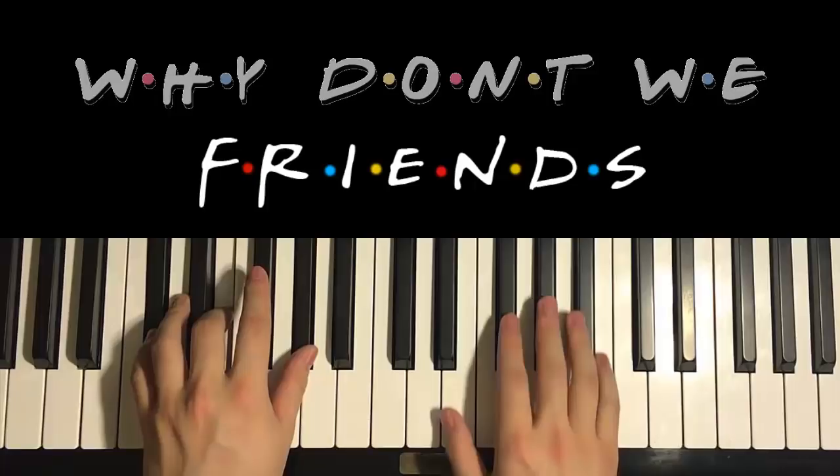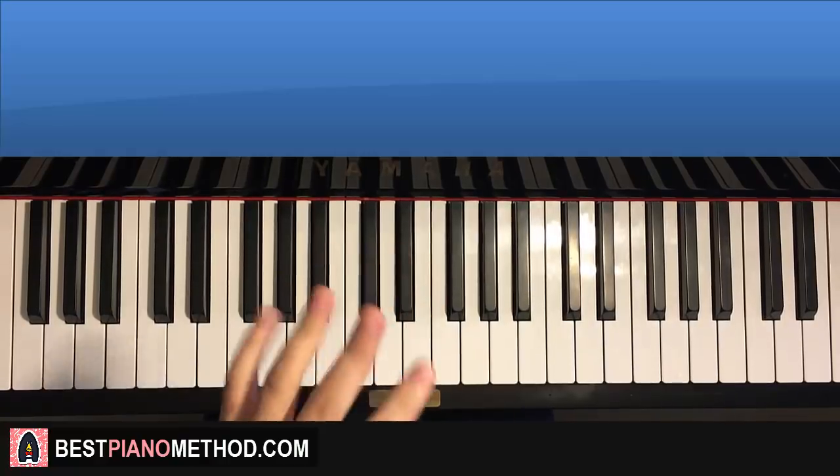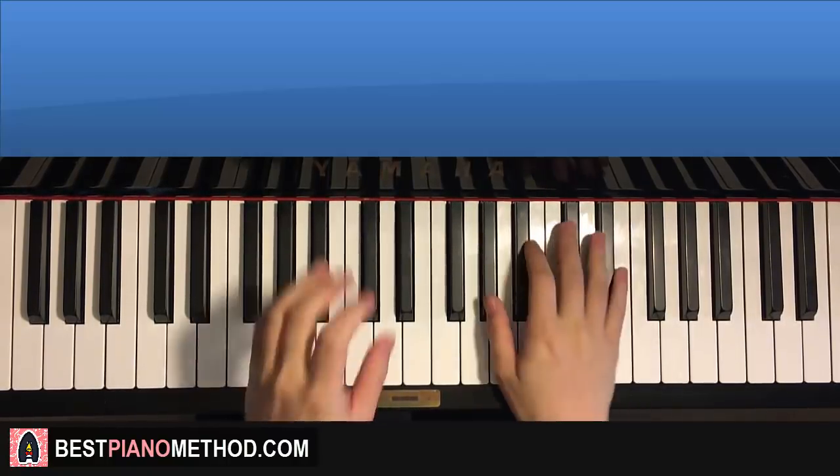Hello guys, this is Amos Doll Music and in today's lesson I'm gonna teach you how to play this song called Friends by Why Don't We. So I'll give you a preview of the two main sections we're gonna learn — the pre-chorus and the chorus section. Both sections are really awesome, check it out.